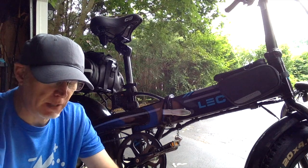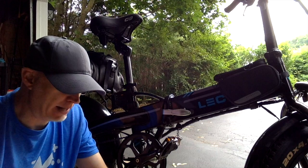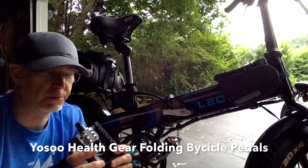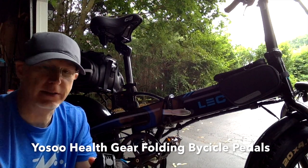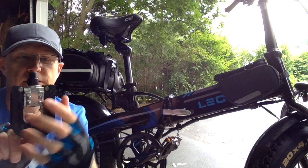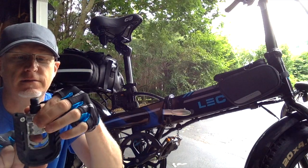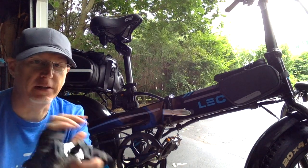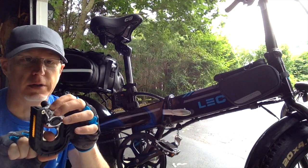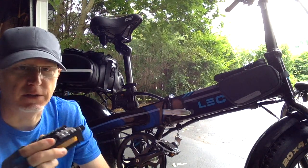I'm going to replace the stock pedals with these — the Yasu Health Gear Mountain Bike Folding Pedals. They have a nice spring action. Basically, you pull on this and twist it. Very cool. So instead of having to push in the pedals like the stock ones, you just pull down this lever and twist the pedal into place. I think these are going to be better for the Electric XP.